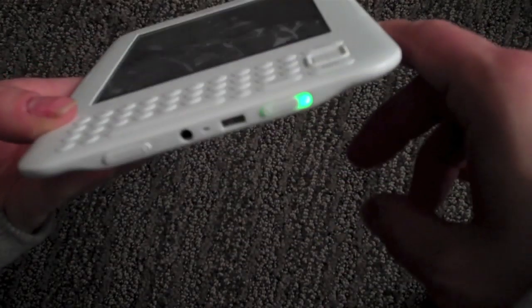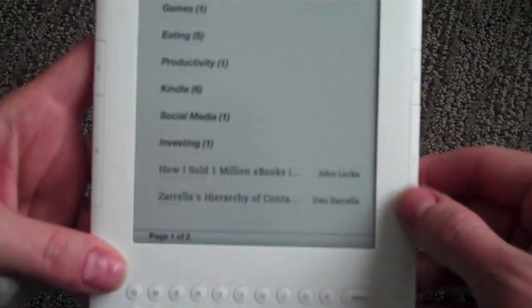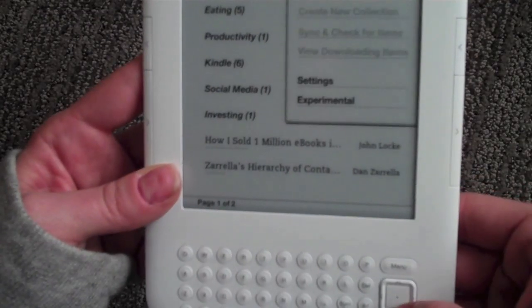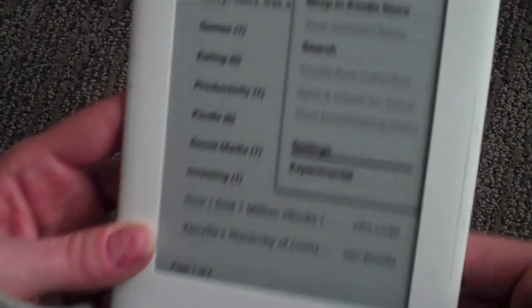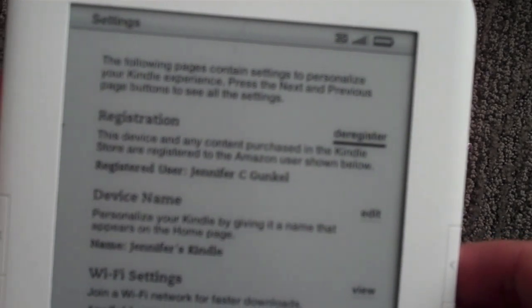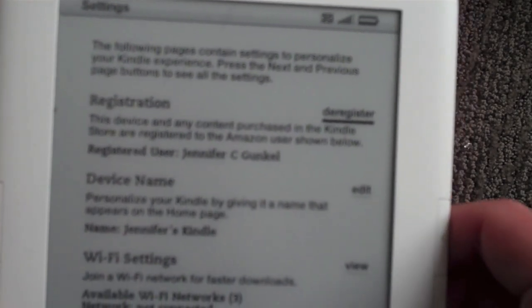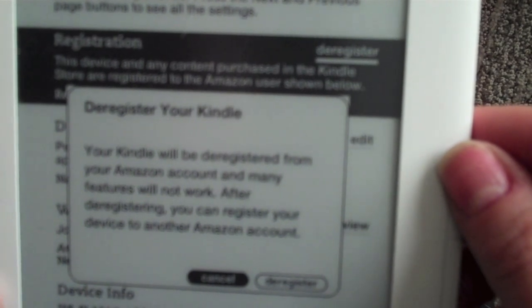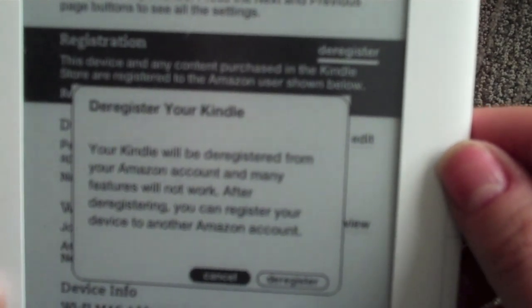Turn on the Kindle using the power switch, then click Menu. Use the five-way controller to select Settings. On the next page you'll see Registration — to the right of that, use the five-way controller to select Deregister. Once you deregister, you will be prompted with a message that says your Kindle will be deregistered from your Amazon account.